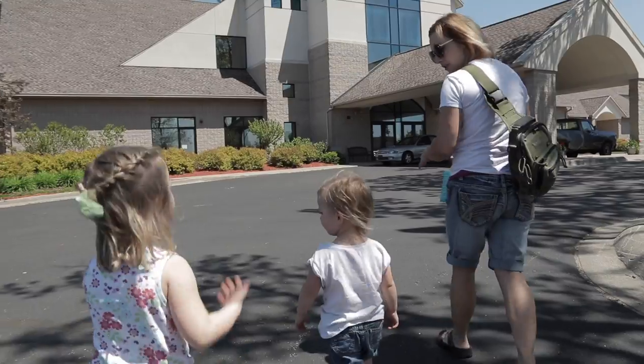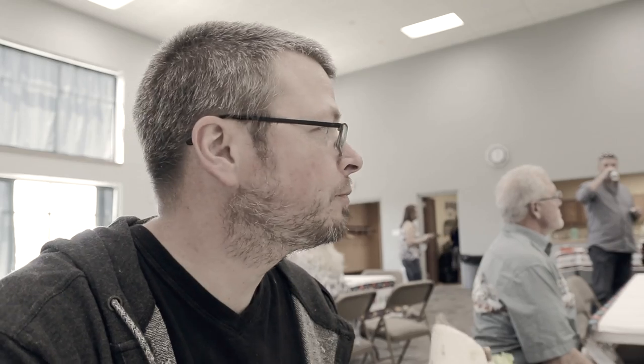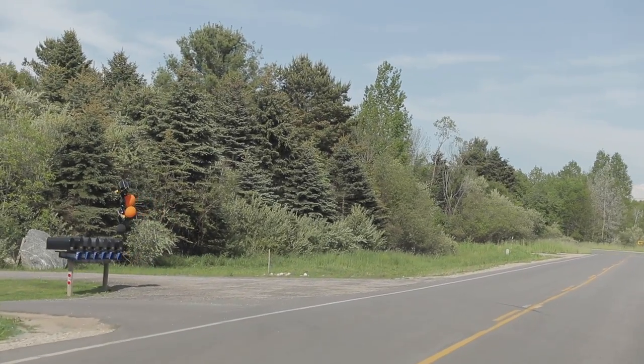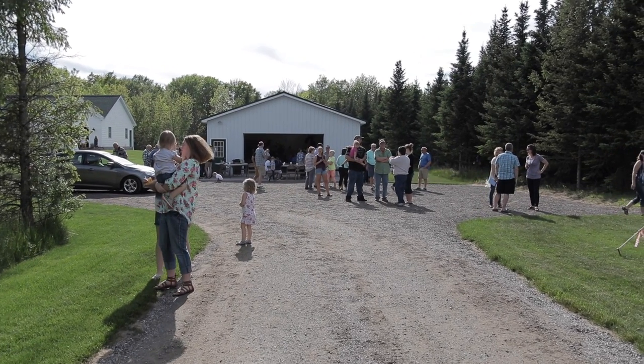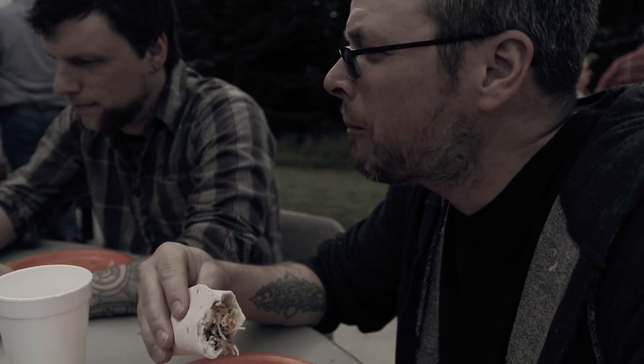It's our second open house. Open house number dos. Here we are, here we go. Okay, this is the last one. I'm full — very full. It's a lot of food, it's a ton of food. All right, that's number three. Let's get out of here and go home. I'm so stuffed and full.